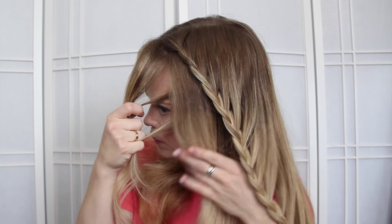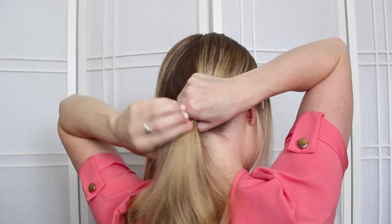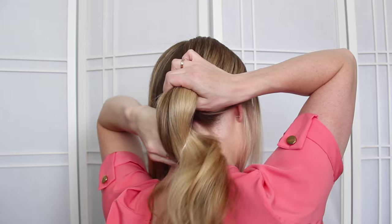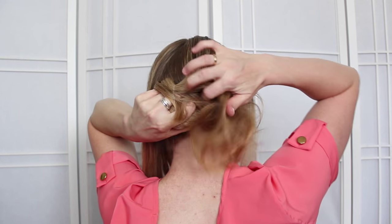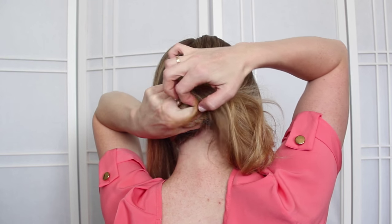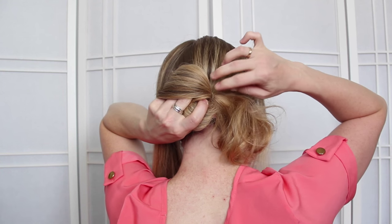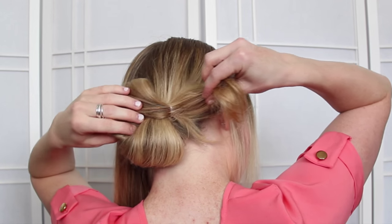Once the braid is done, take the rest of the hair and sweep it towards the back and we're going to tie it off into a bun. Since the bun will be hidden, you can do it any way you'd like, but the way that I do it: I take an elastic band and pull the hair halfway through, then twist the elastic, twisting the hair at the same time, and pop the elastic band over the hair once more. Then pull it tight against the head and tuck the tails back into the band.